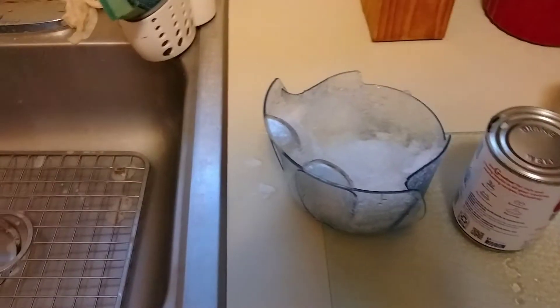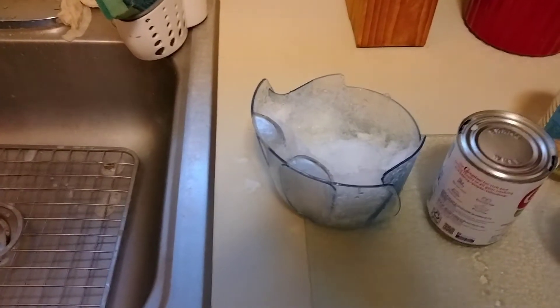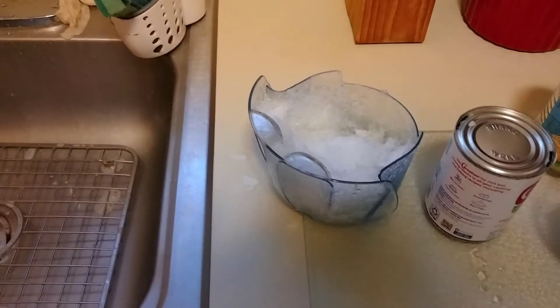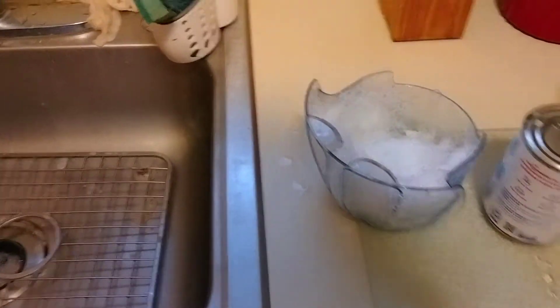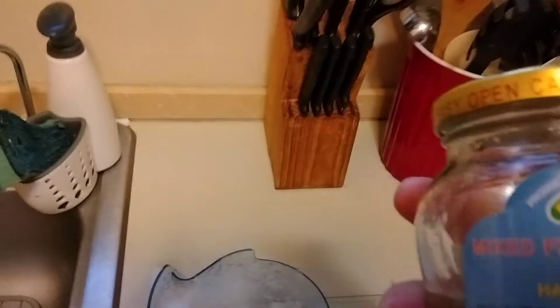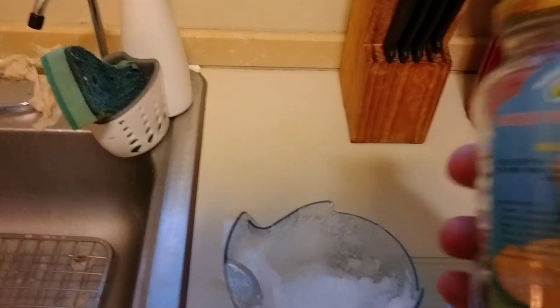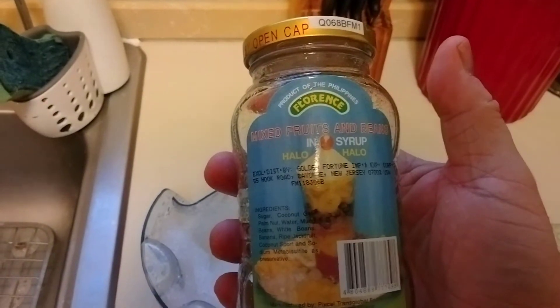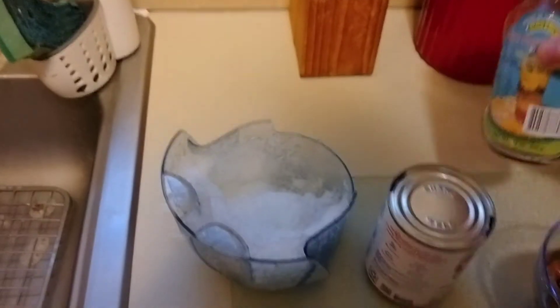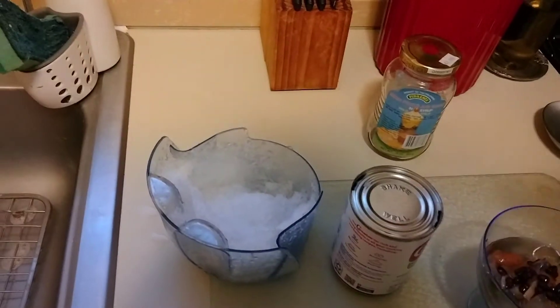So as promised, I said I was going to do homemade halo-halo — half homemade, half not. If you can see, I'll show you this. This is from the Filipino store. It's mixed fruit and beans in syrup — it's a halo-halo mix. So you really don't have to go out and get individual stuff; you just get the bottle.